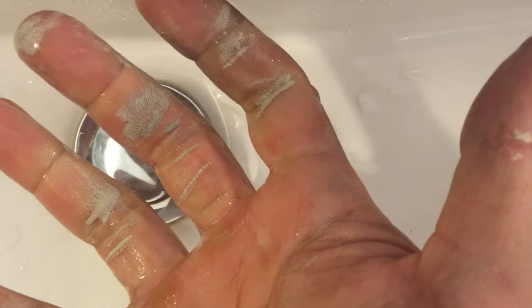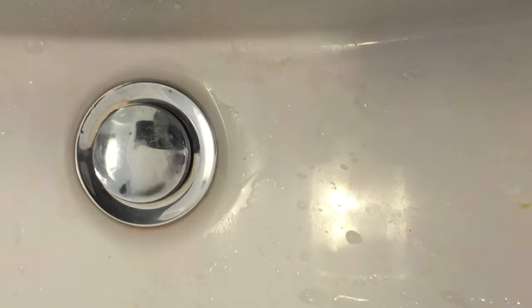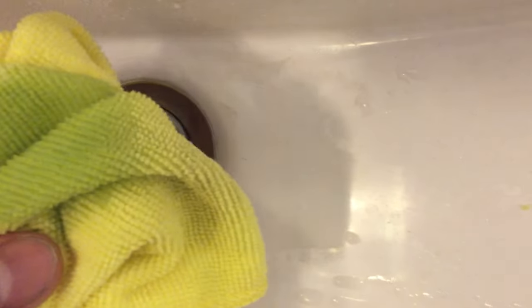To remove it I'm using kerosene. You can also use thinners, mineral turps, or even olive oil. I'm using kerosene because it really works a treat. All you need is a rag — pour some kerosene on there and the paint simply comes off.